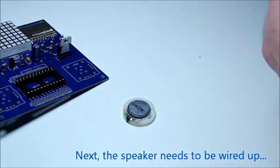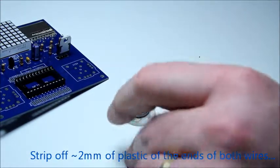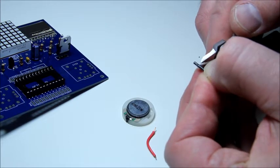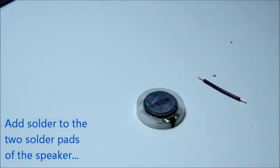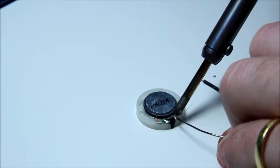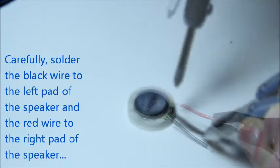Next we're going to wire up the little 8 ohm speaker. To do this, just strip off 2mm of plastic sheathing from the ends of the red and black wires. This is easy to do if you make two cuts on both sides of the wire and then pinch off the plastic. Next we're going to add a little bit of solder to the solder pads on the speaker so that the wires are easy to put on. Then solder the black wire to the left side pad on the speaker and the red wire to the right side pad.